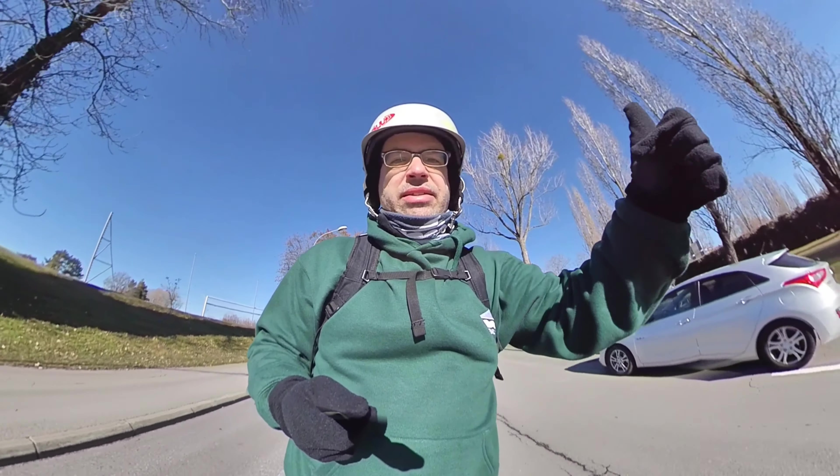Let's try and do it again. The most important thing here: shoulders and hips stay aligned to the direction of skating as much as you can, because when you turn with your body — as you saw in my previous video — everything goes wrong. Let's do it.